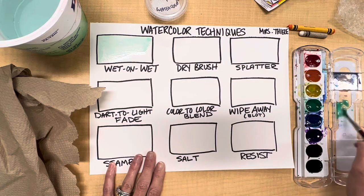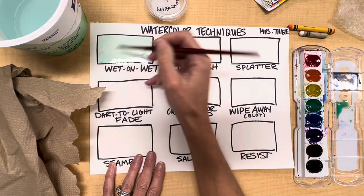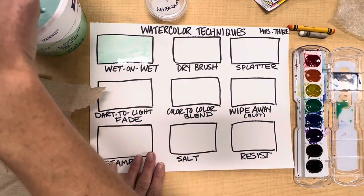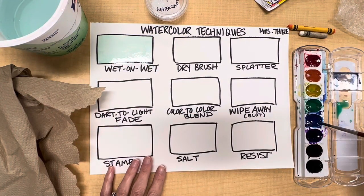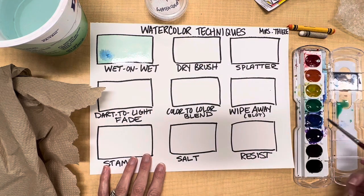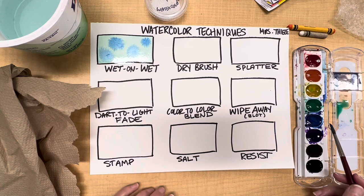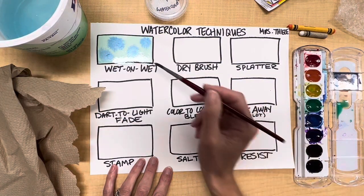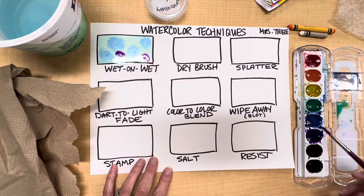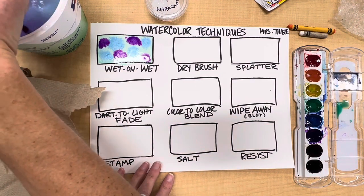I'm going to paint this light green on here to get a flat wash — I always like to paint quickly so that the paint will dry flat. While this paint is still wet I'm going to drop in some other colors. In the wet-on-wet technique, when the paper is already wet either with water or with paint, you'll see that the color bleeds out. We can go in with other colors if we'd like.